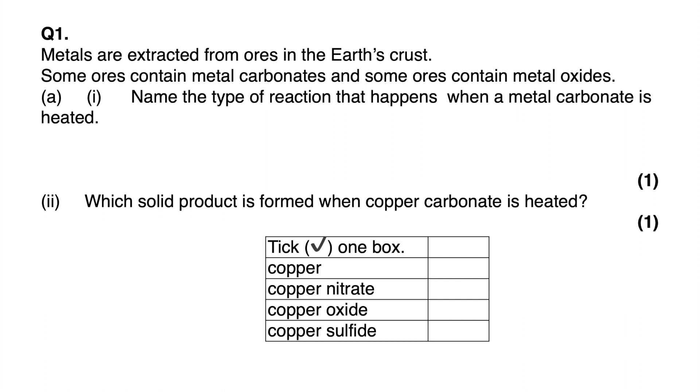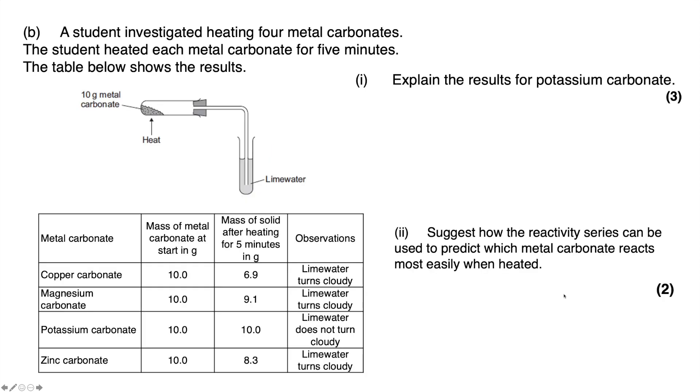Exam question: metals are extracted from ores in the earth's crust; some ores contain metal carbonates. Name the type of reaction that happens when a metal carbonate is heated. The answer is thermal decomposition. The second part asks: which solid product is formed when copper carbonate is heated? Thinking back to our general equation, a metal oxide is always produced — not a nitrate, sulfide, or the metal as an element — so the answer is copper oxide.